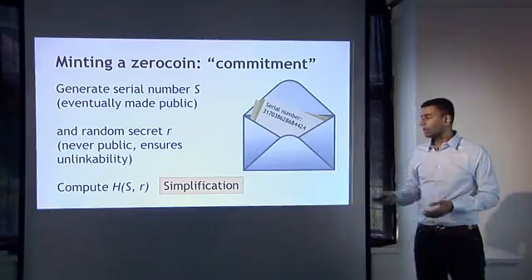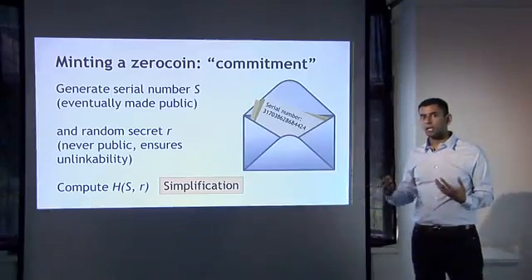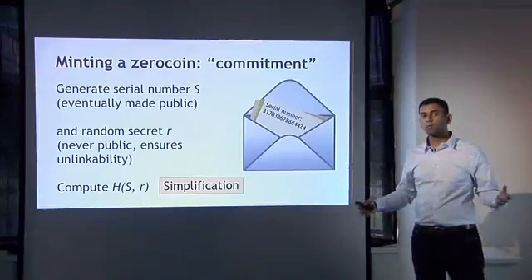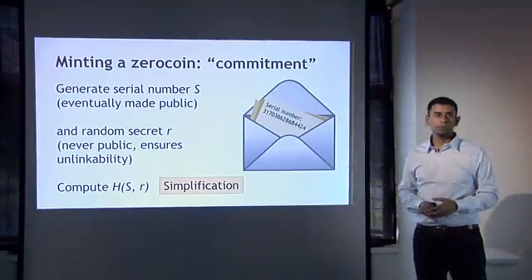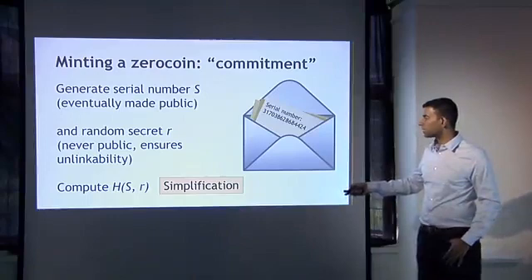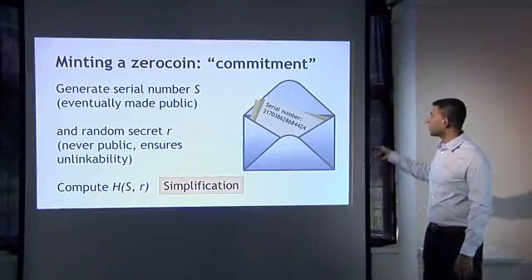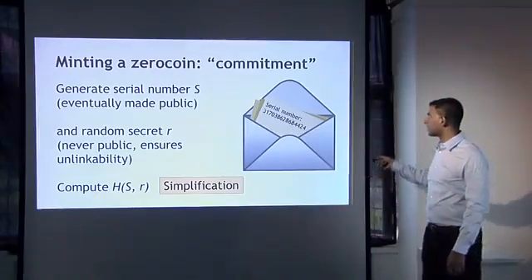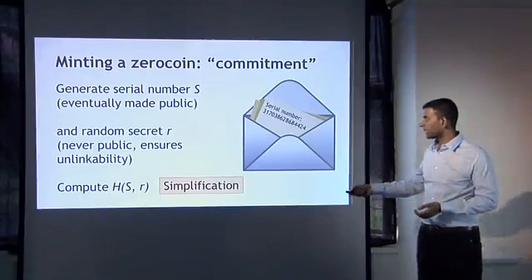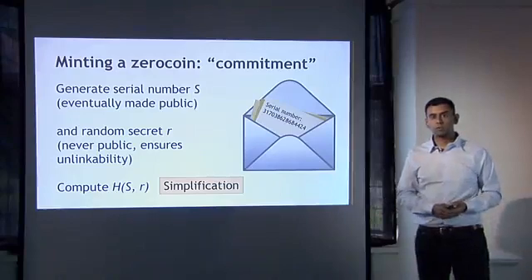So what just happened here? You generated, just like you generate Bitcoin public keys, a serial number for your Zerocoin — and if it were long and random, hopefully no one else has ever picked that same serial number before. You also generated this other random number that you're going to keep secret. Intuitively, generating a commitment to this serial number corresponds to putting it in an envelope and sealing it, and mathematically it happens by computing the hash of the serial number together with this random value R.